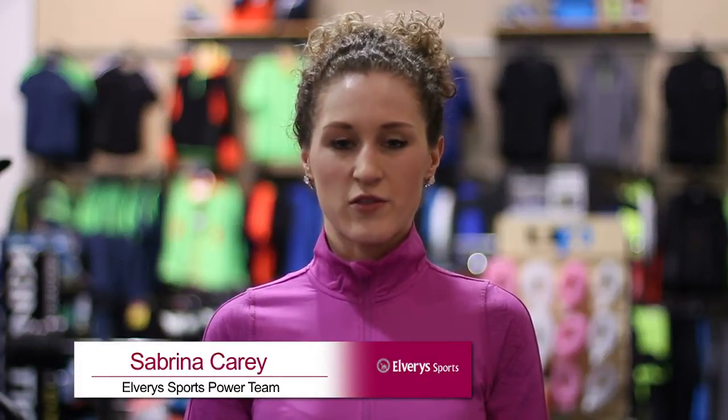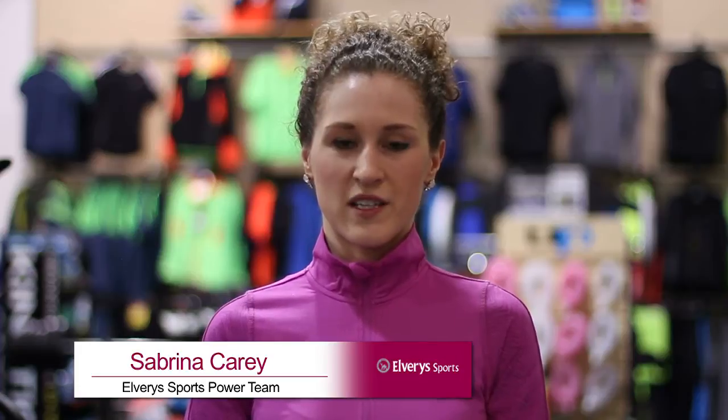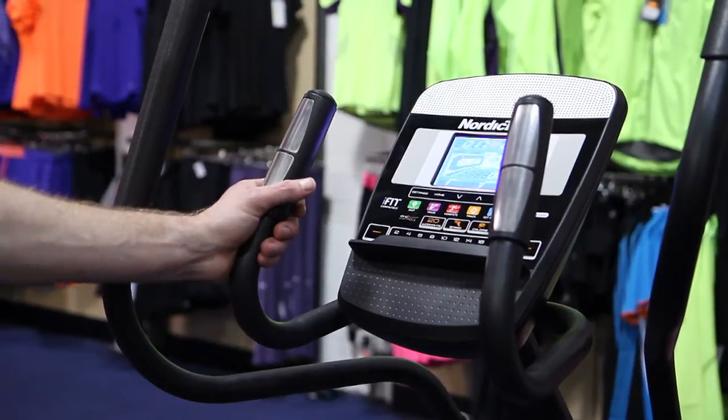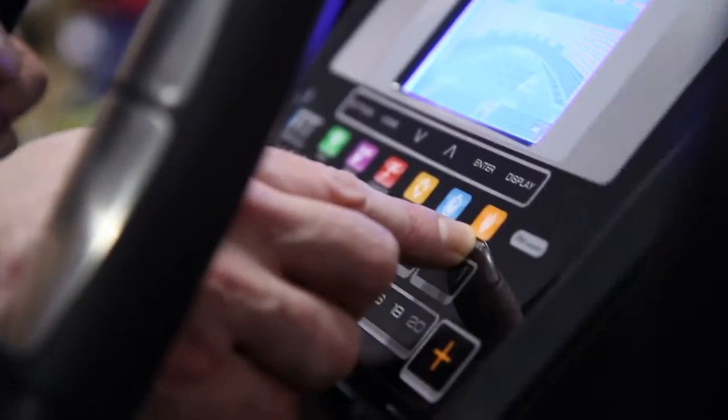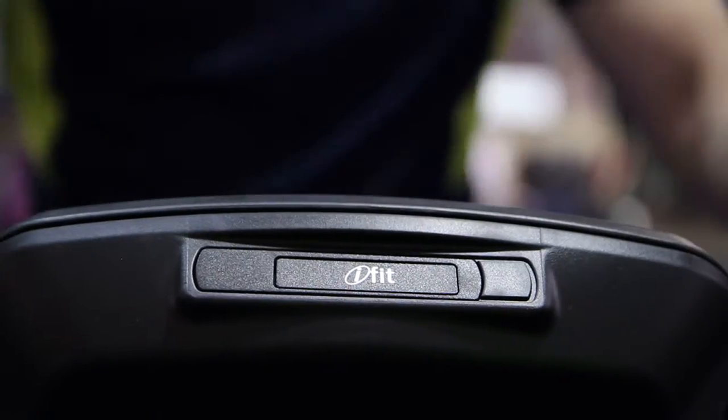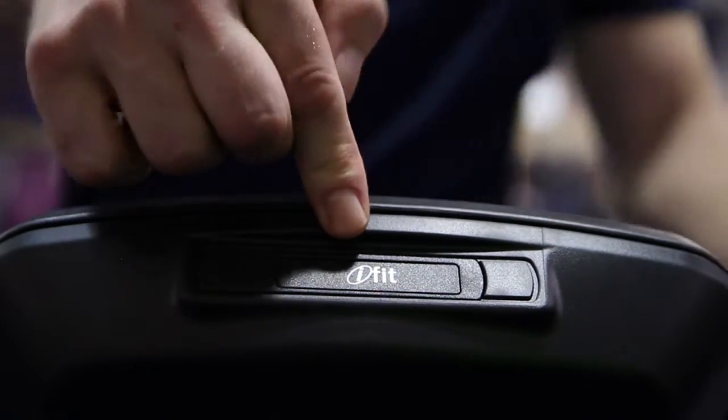Hi, I'm Sabrina from the Alvary Sports Power Team and I'm going to take you through the NordicTrack E7.1 Elliptical. There are 20 digital resistance levels and 20 built-in personal trainer workouts — 10 calorie and 10 performance. This is compatible with iFIT Live technology and allows for a variety of training.